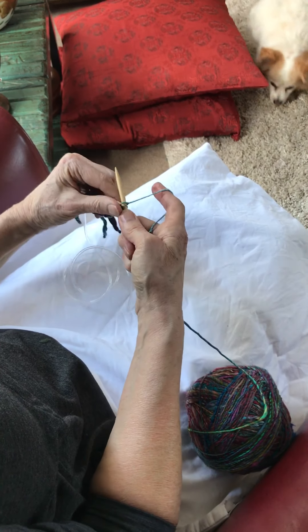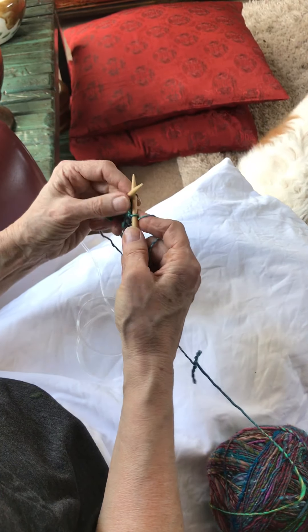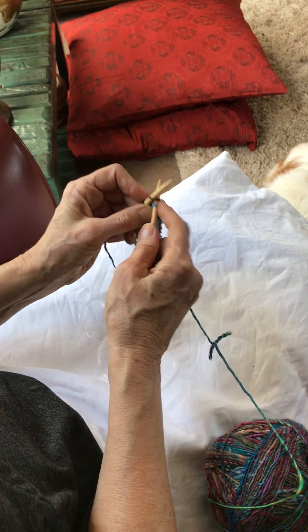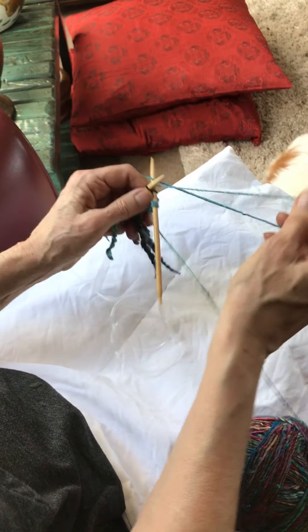I've got my yarn over coming now, so I'm going to knit into the back and then the front of this yarn over, and then for my last stitch I make a fringe.